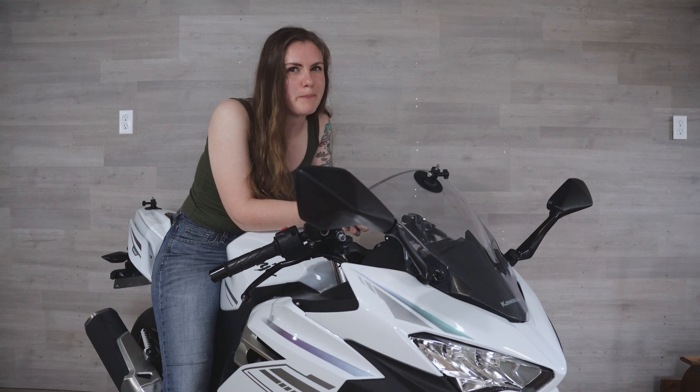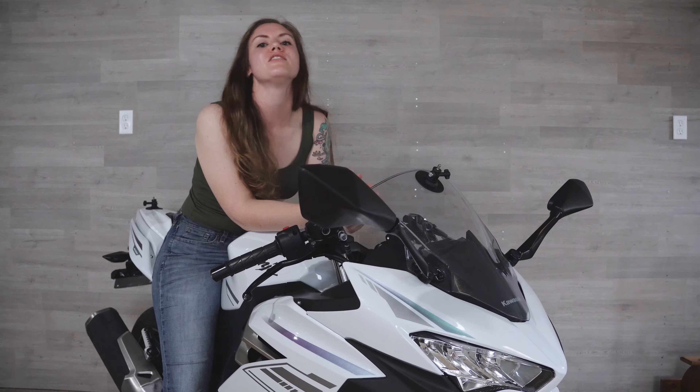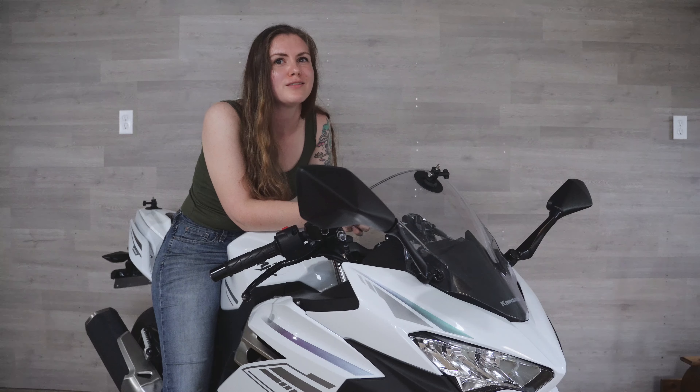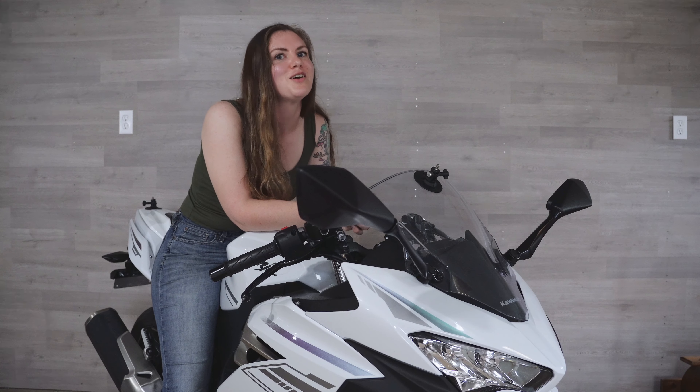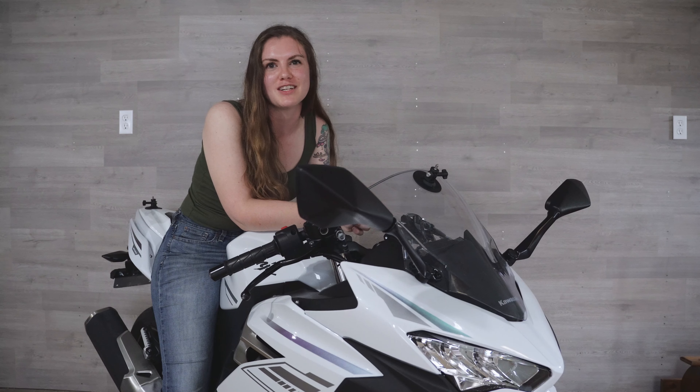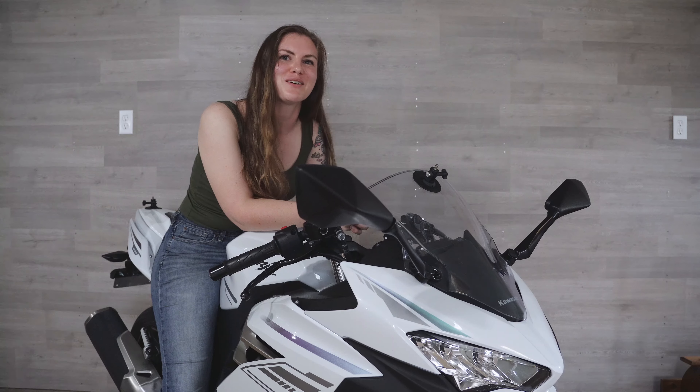For those of you that may or may not know, this is what makes you go on a motorcycle. So this is kind of like the equivalent of your gas pedal in your car getting stuck down, which is a recipe for disaster. We need to definitely take a look at this and fix it before it's going to be safe to ride again. So let's go ahead and see if we can find out what the problem is.